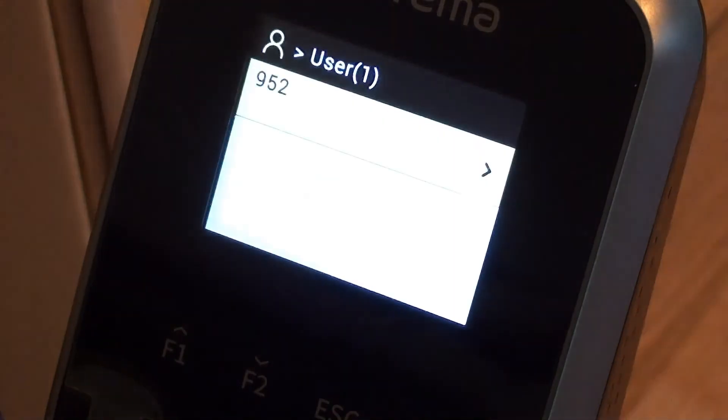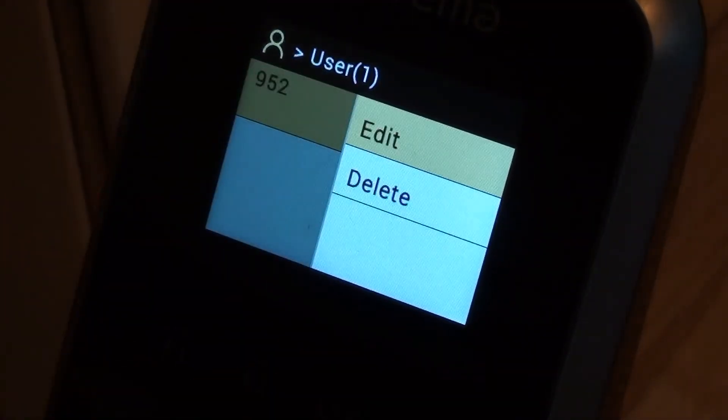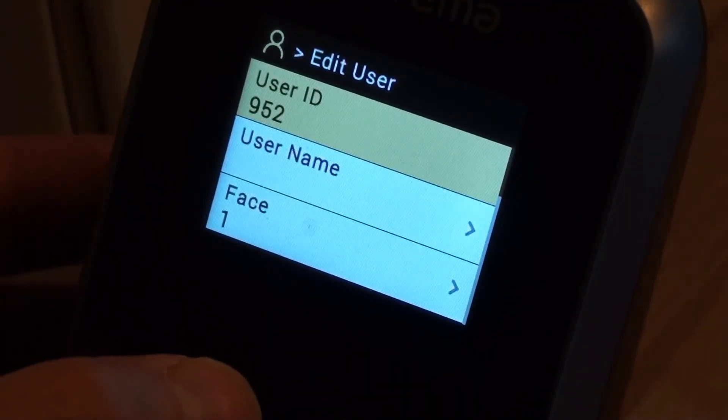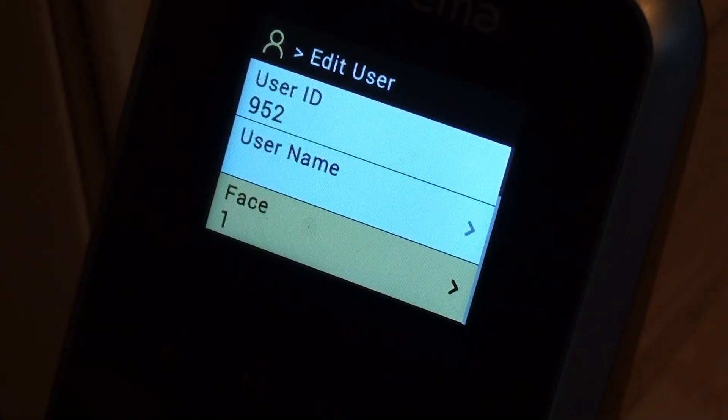It's only got one employee found — 952. I can click OK on that, and I can either delete that employee or I could edit them. So if I went to edit, it gives me the opportunity of enrolling another face, or removing my original face enrolment and putting a different one on, should I have changed my appearance substantially.